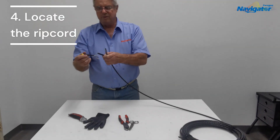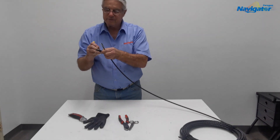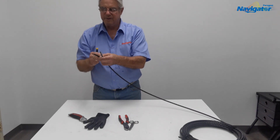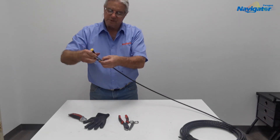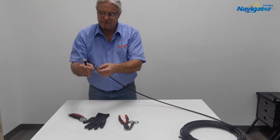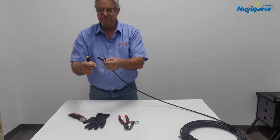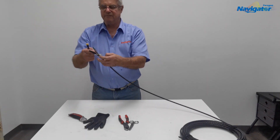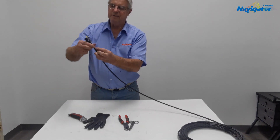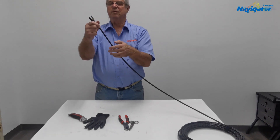These smaller screwdrivers with a very thin blade work very well. We're going to go in here and pull the string out. We need to make sure we get everything out because the string strands are going to get intertwined with the water block tape. We've found our pull string, which is very thin — we're going to pull that down to our seam.